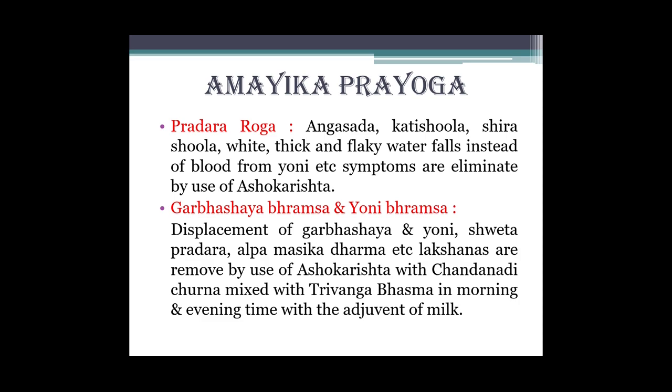Displacement of garbhashaya, aniyoni brahsa, shwet pradar, alpa maasik dharm etcetara lakshanas are removed by use of Ashokarishta mixed with Chandanadi churna and Trivang bhasma, in morning and evening time, with the adjuvant of milk. Toh milk ke saath jo humne dekha - Trivang bhasma aur Chandanadi churna - in sabko mix karke Ashokarishta ke saath lena hai, taaki garbhashaya brahsa aur yoni brahsa mein madad mile.